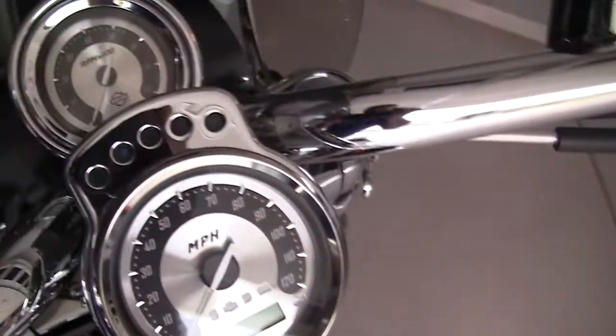My seat looks like it's in really good shape too. Just kind of a little bit of scratching on the chrome but it's in awesome shape.